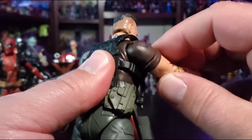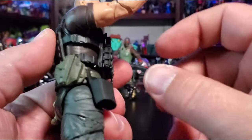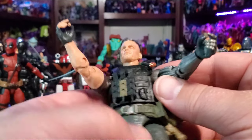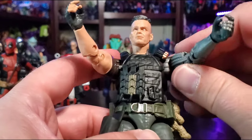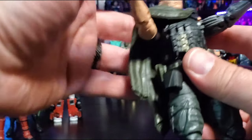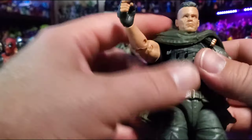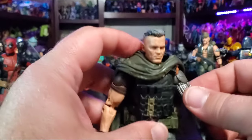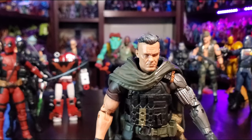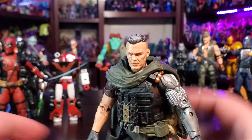Going over his belt: he's got extra clips, his daughter's teddy bear, a holster for one of his accessories, a second holster, and some spare clips for his rifle. Putting his poncho — whatever the hell it is — back on. I need to get a cloth one, but it looks very good.